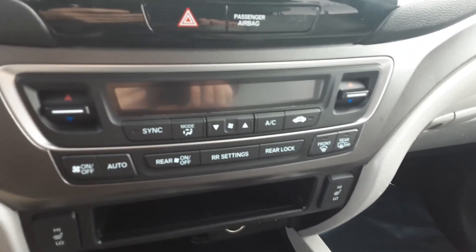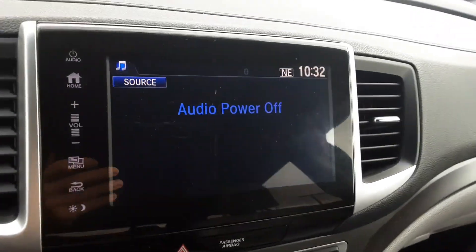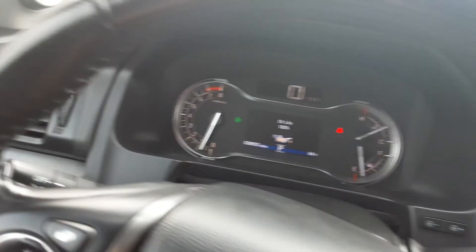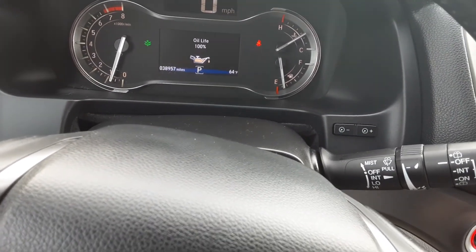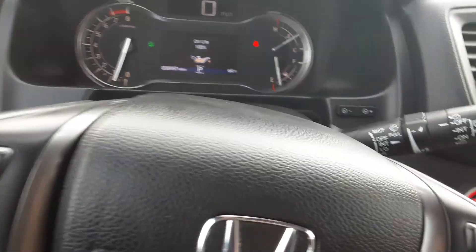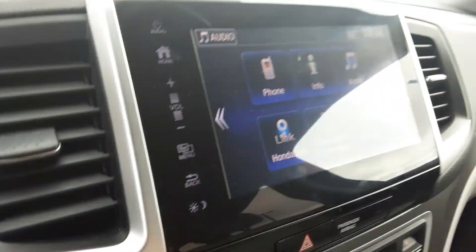That's if you want your air conditioning on, you just control it there. That's your home screen. Backup camera. It's got a new oil change, new inspection. About 39,000 miles on it. There's your audio menu and everything else on the link smartphone connection.